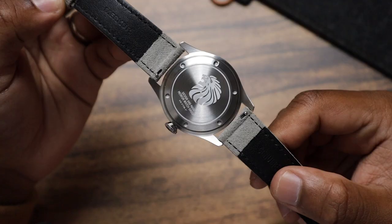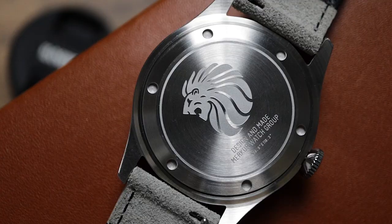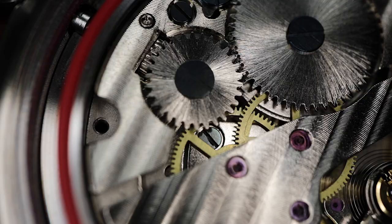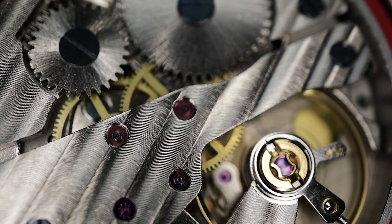Moving on to the case back, you'll see a laser etched lion and the Merkur watch group text. Pierpollin is a sub-brand of the Merkur watch group, which has other brands like Sizen and more under its umbrella. This watch is powered by a hand winding mechanical movement that Merkur says is custom made. It averages around plus 10 seconds per day during my time with it, which is more than acceptable. I don't really have that much information about this movement.